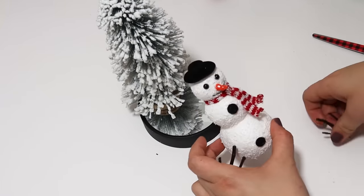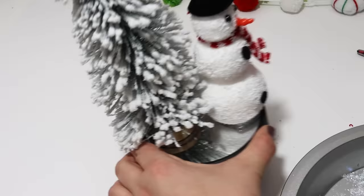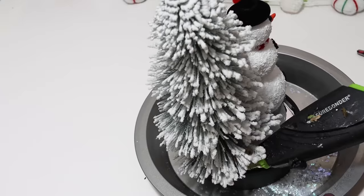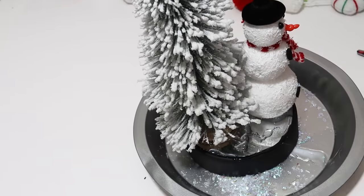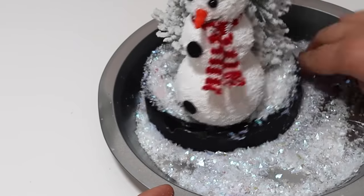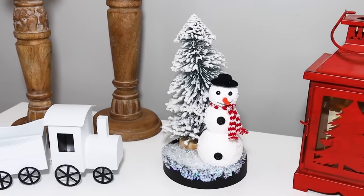I even thought it would be cute to go find new little arms out of the yard — some tiny little sticks to put in there. I just left it as is but felt like it needed some snow, so I ended up taking my hot glue gun and gluing all over the mirror and adding in a bunch of fake snow. This kind of reminds me of a little snow globe scenery without the snow globe piece, but I love it — it looks so cute sitting on a shelf.